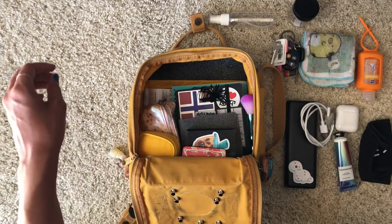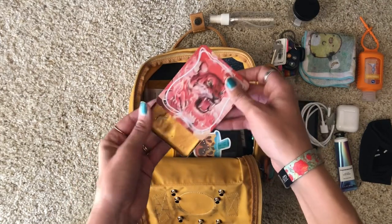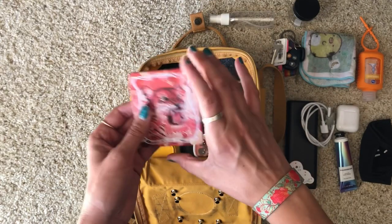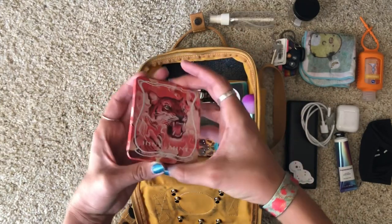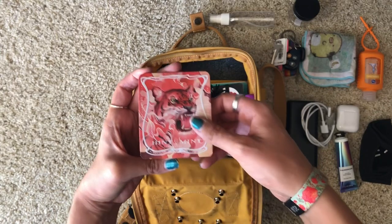Up next I have my tin of homemade gold watercolor. If you're interested, I have a tutorial video on YouTube where you can learn how to make your own gold watercolor paint. This is my personal tin — and of course you guys all know how much I love tigers, so this is one of my tiger tins.